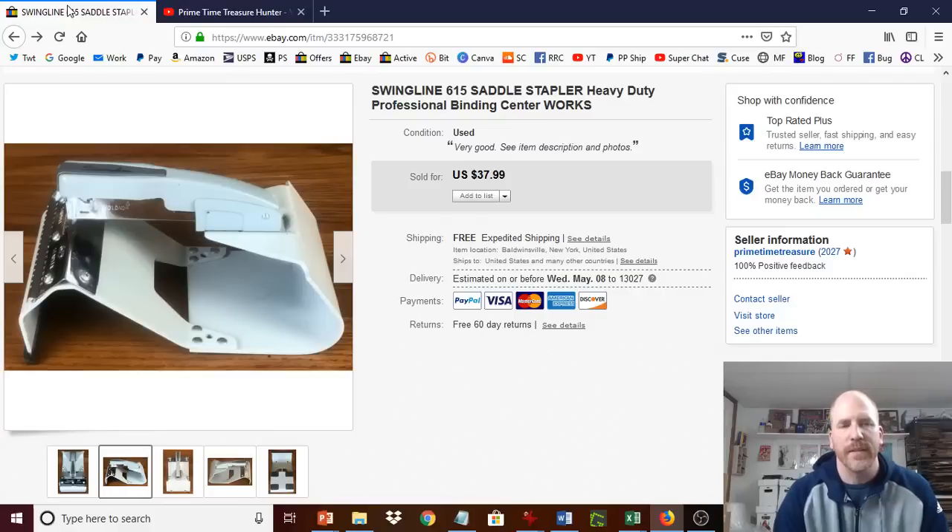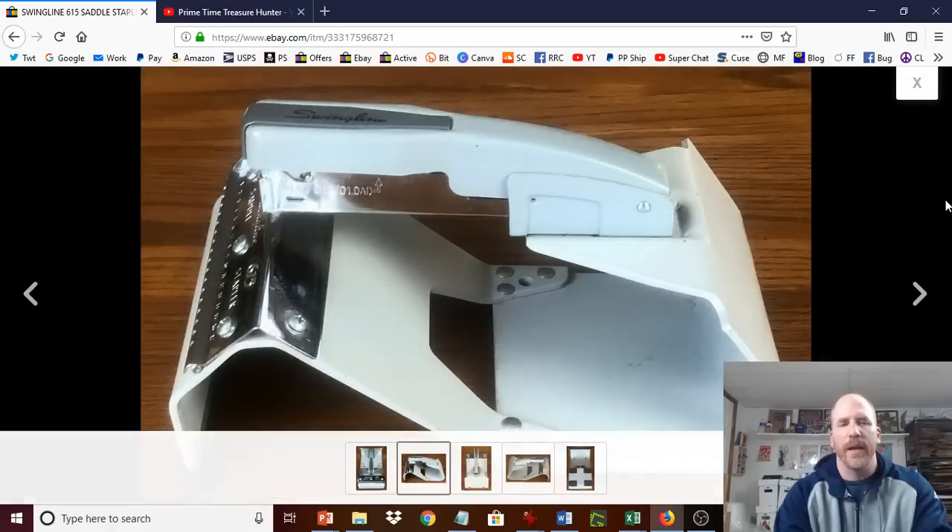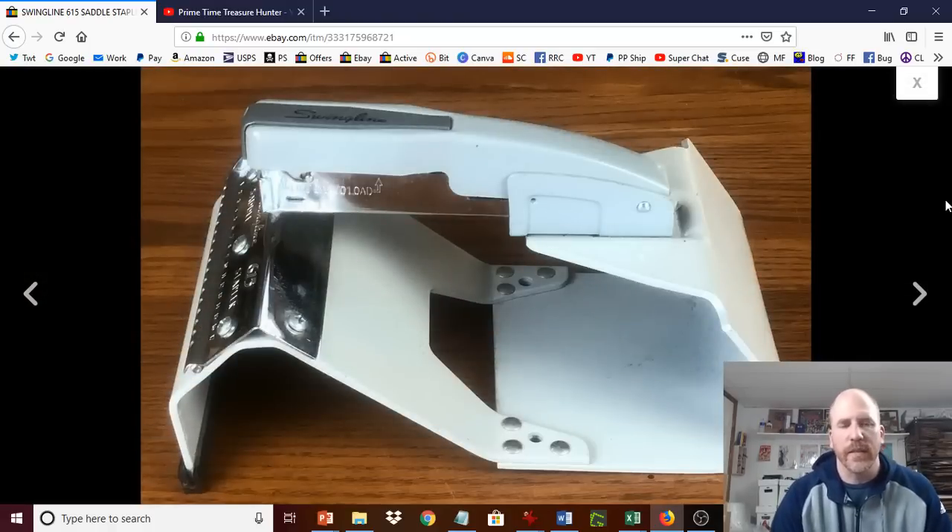For those of you who have not seen one of these before, it's a good be-on-the-lookout item. It's essentially a stapler attached to a base that gives you additional leverage so you can staple through thicker objects. They're pretty sought after — the sell-through rate is pretty high. They can go for approximately $40 to $60, depending on the marketplace and how many people have them listed at the same time.